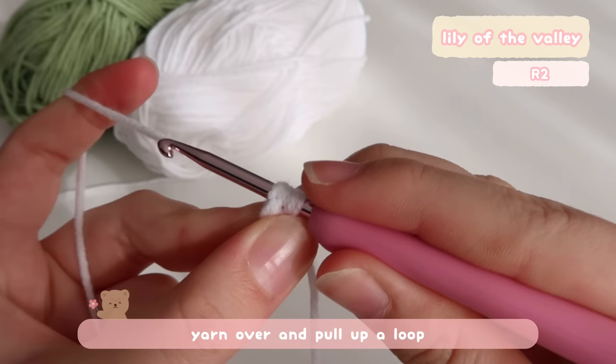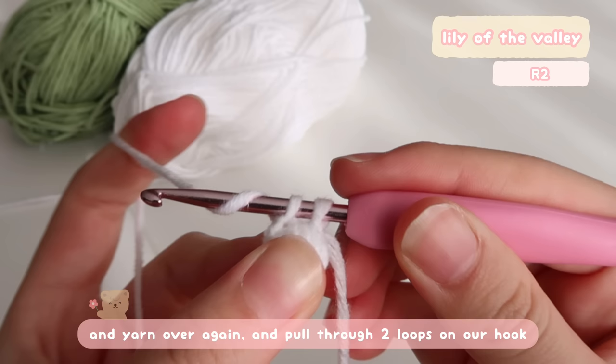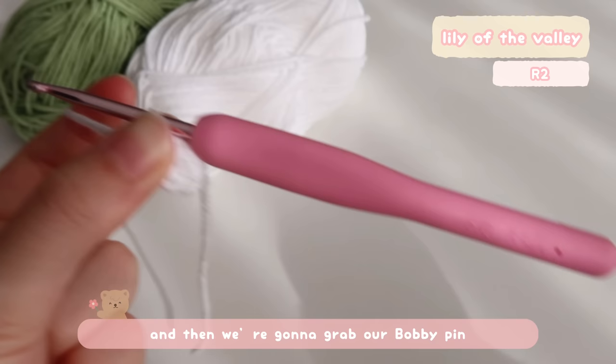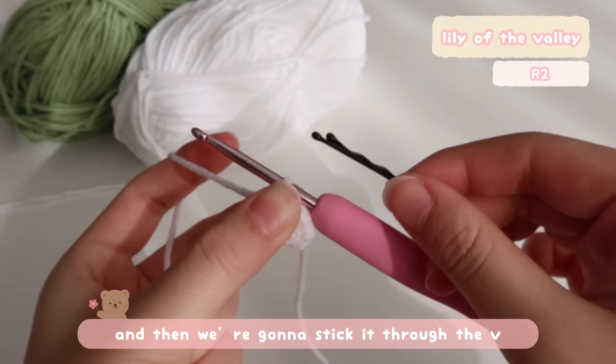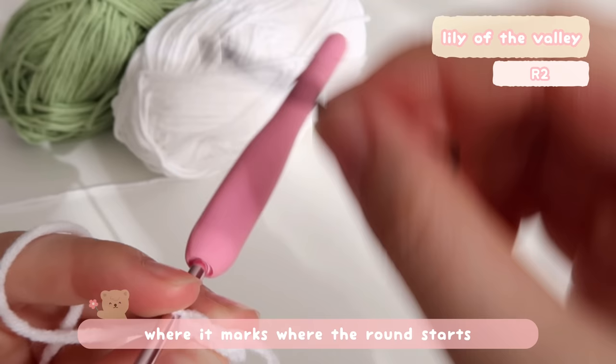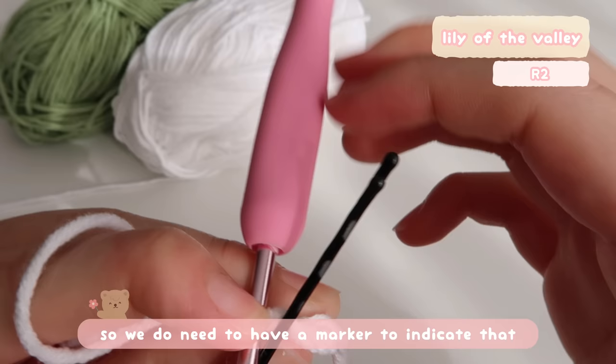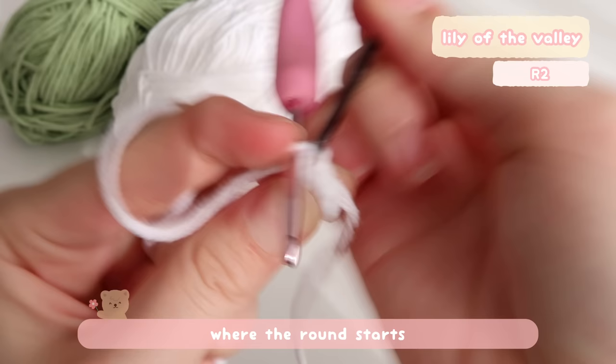Yarn over and pull up a loop — now we have two loops on our hook — yarn over again and pull through two loops. Just like that, we have a single crochet. Then we're going to grab our bobby pin and stick it through the V of the stitch that we just made, so it's like a stitch marker where it marks where the round starts. Because this pattern is worked in a spiral, we do need a marker to indicate where the round starts.